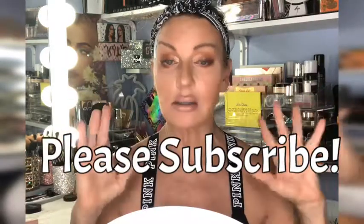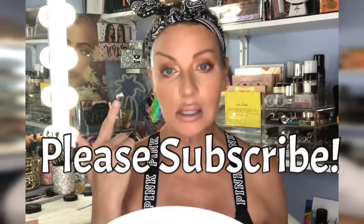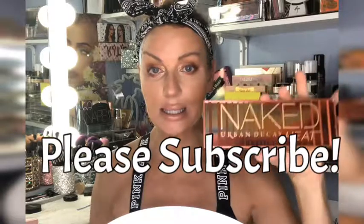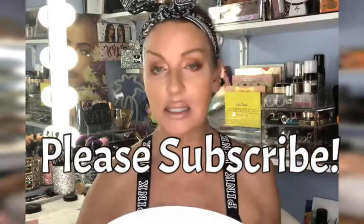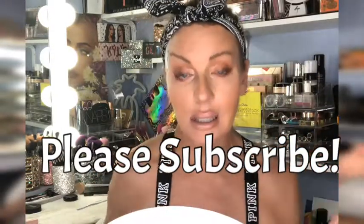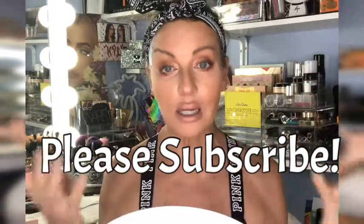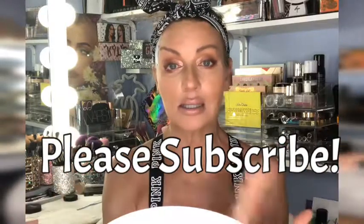I will show you guys in detail how I contour this bulbous schnoz. If you guys want to see the tutorial on this eye look using the Urban Decay Naked Heat palette, click on that video. I filmed these together but made them separate videos so they wouldn't be super long. I like to talk and pass on tips rather than just say 'I'm going into the crease with a brush' and there's movie magic - I talk you guys through the steps and explain why I do what I do.